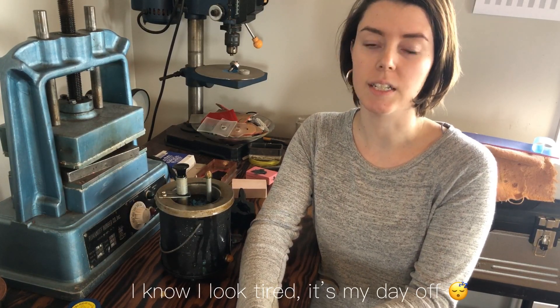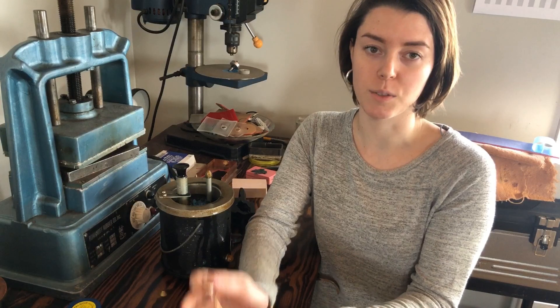Hey guys and welcome back to another video. Today we're going to continue with our series on how to do lost wax casting, and we're going to be doing the molding and injecting process. This is arguably the most important process in lost wax casting and casting in general, because this is how you're going to be able to make your multiples for your products.